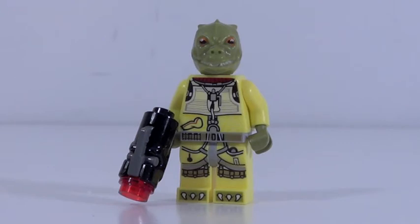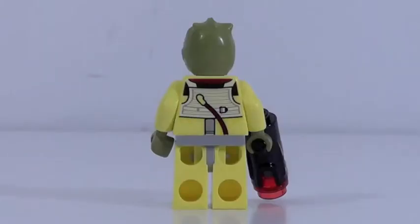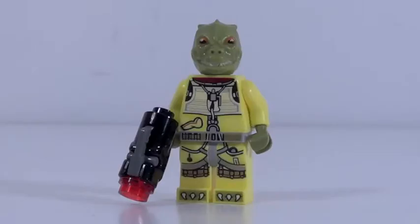I'm really glad I got that speeder bike out of the way because that thing was just holding this set back. Now we can look at what you actually buy this set for — the minifigures. The first one here is Bossk, my personal favorite bounty hunter from The Empire Strikes Back, and this figure is awesome. He's using the lighter yellow piece color from Friends, which is really cool. He has feet printing — that is so awesome. I love the printing all around his torso and his legs. That head mold's been around since 2010 but it looks perfect. His back printing is great as well. It's just so awesome to get a new update of Bossk in such a cheap small set.